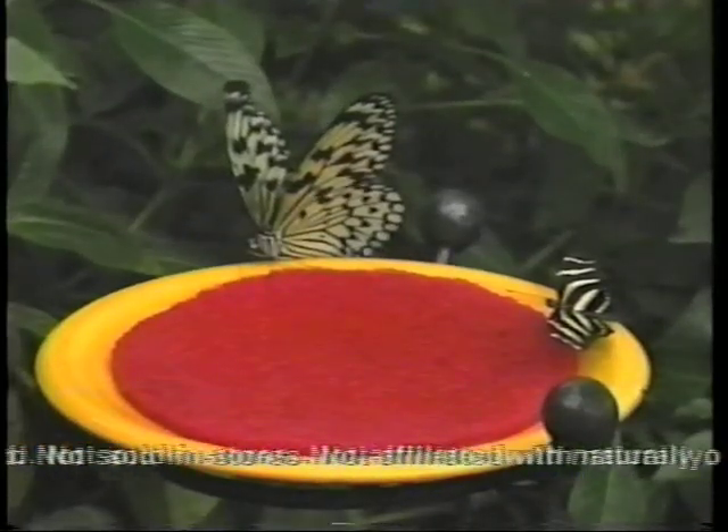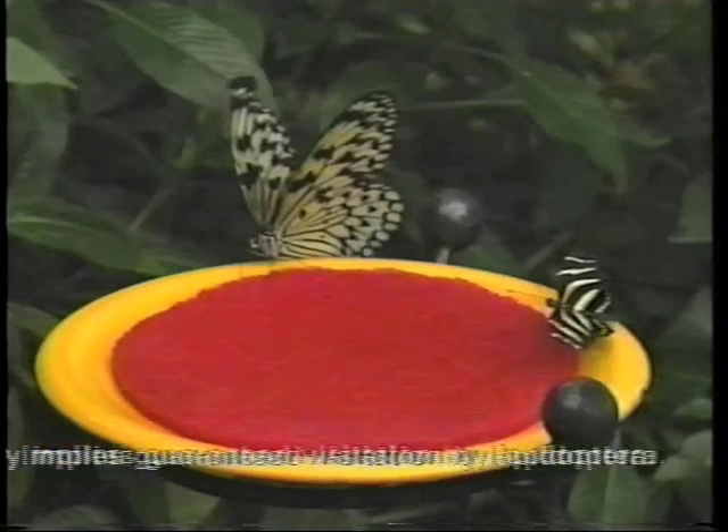Actual results may vary. Void where prohibited. Not sold in stores. Not affiliated with naturally occurring flowers. Use of this in no way implies guaranteed visitation by Lepidoptera. Well, that's about all we have time for, so I guess I butterfly before someone punches me in the moth. I'm Dr. Howie Do It, and that's How We Do It.